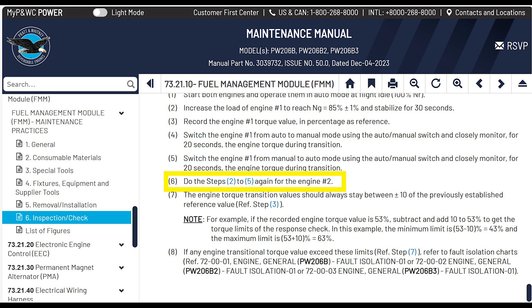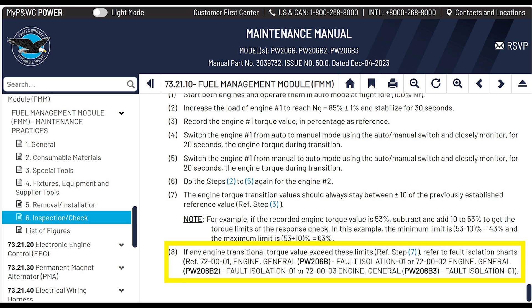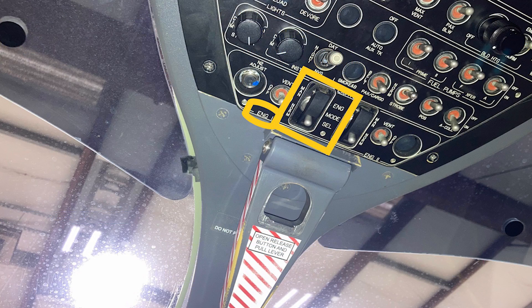The engine torque transition value should always stay within plus or minus 10% of the previously established reference value — meaning the original reference. For example, if the recorded engine torque value is 53%, subtract and add 10 to get the torque limits. The minimum limit is 53 minus 10, which is 43%, and the upper limit is 53 plus 10, which is 63% — it's just going to flicker briefly at that point. If any engine transition torque values exceed these limits, refer to the fault isolation chart.